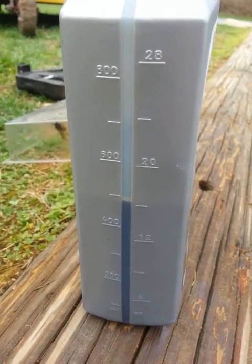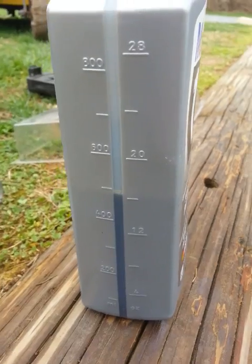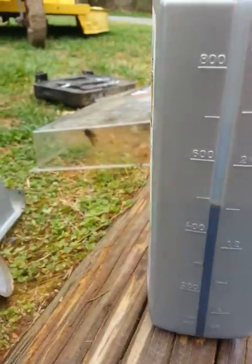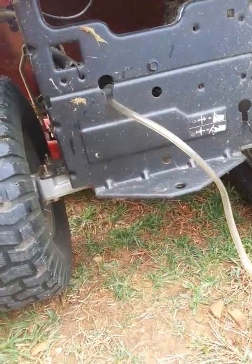They say you're supposed to change this oil every 200 hours, but I think it should be changed every 50 hours as the initial oil change. The right way to do it apparently is to completely take that transaxle off, turn it upside down, and drain it.